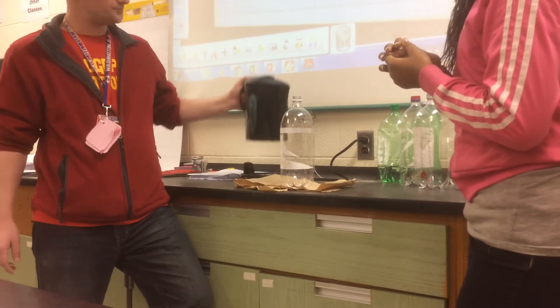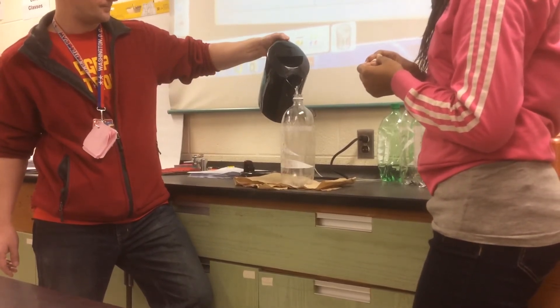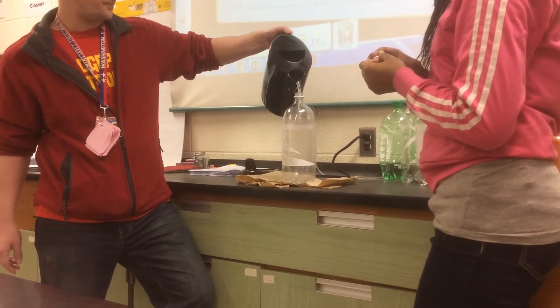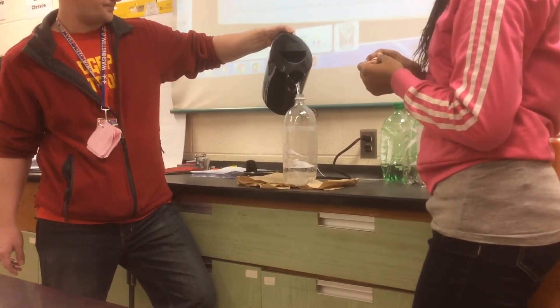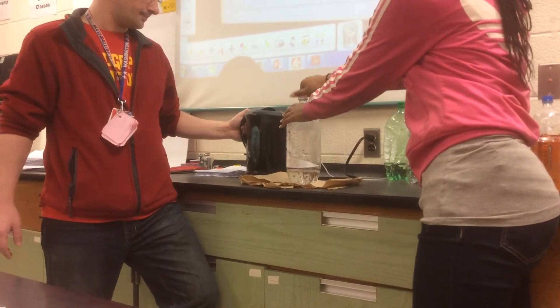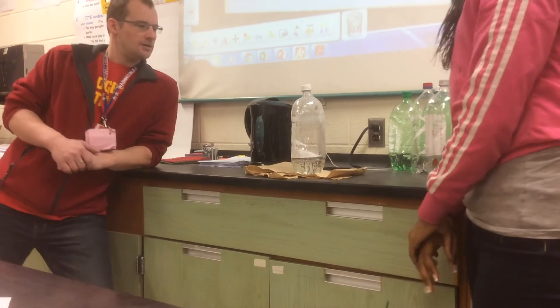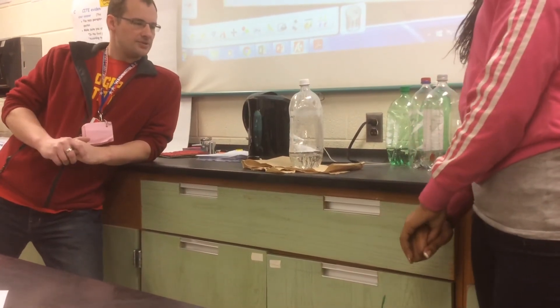Alright, here we go. Be ready. Close it, close it. Observe the container and what happens to it.